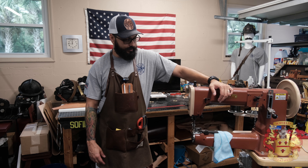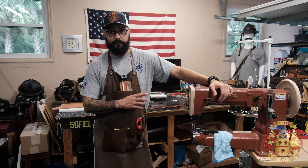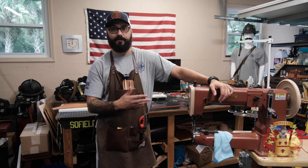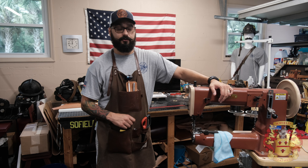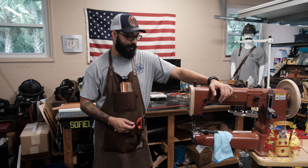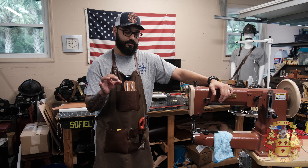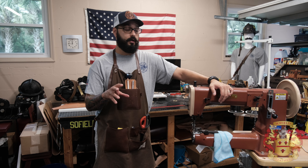Hey guys, this is Alexis Sophia Leather and today I'm going to show you how I thread this sewing machine. This is a Cobra class 4. I'm sure this works the same for the class 3. I'm not an expert on this machine but I simply followed the instruction manual as well as another video. I'll put a link in the description and this is how I do it.